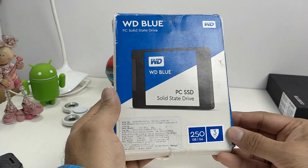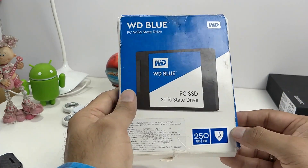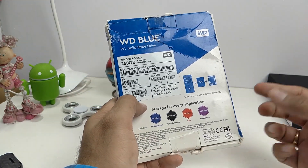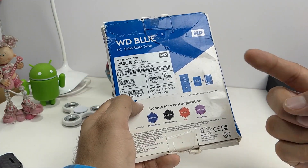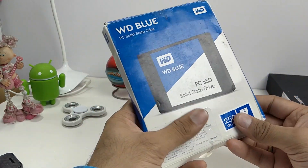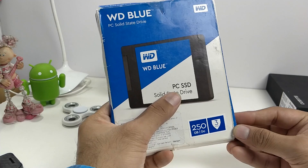Hey guys, what's up? I'm Rohit from Intellect Digest. If you have been considering to upgrade your PC's or laptop's performance, there are two easy ways to do it. One is to upgrade the RAM, and the second is to upgrade to a solid state drive if you are already on a hard drive or HDD.